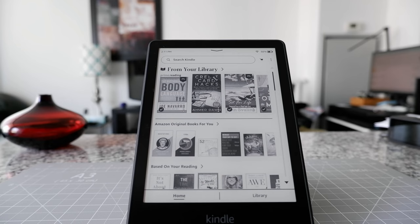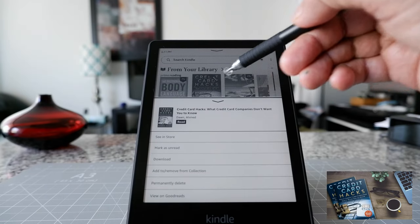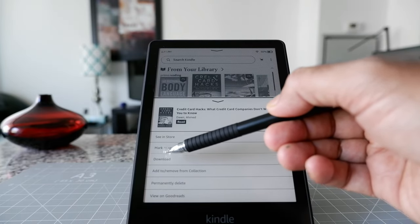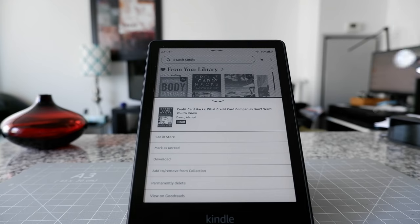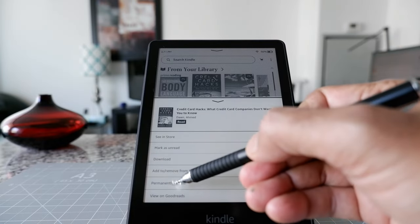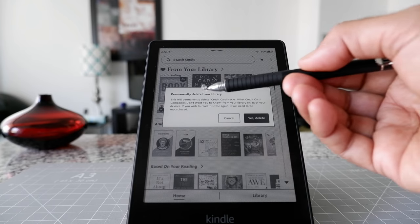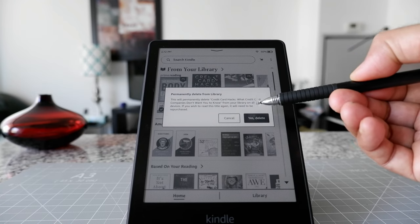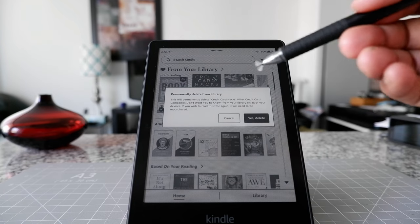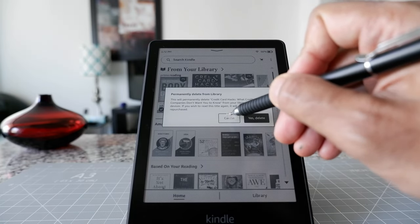Now I'll click on one of my own books — 'Credit Card Hacks.' This book is not downloaded, so there's an option to download it. But if I click 'Permanently Delete,' that's where you remove the book from your account entirely. Let's click it to see the message: 'This will permanently delete this book from your library on all of your devices. If you wish to read it again, you will have to repurchase it.' So that deletes it from your account across all devices and you'd have to buy it back. I'll click 'Cancel' — I don't recommend choosing that option.